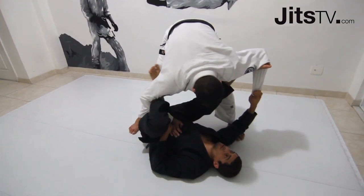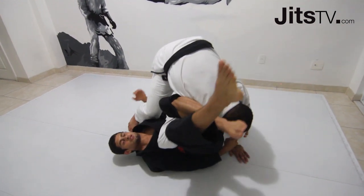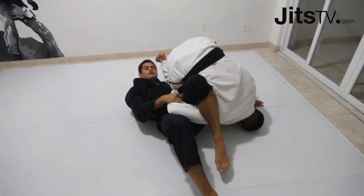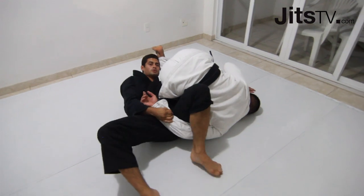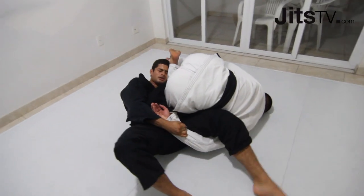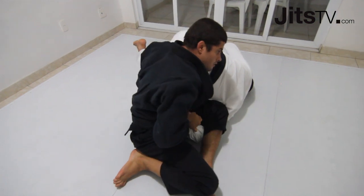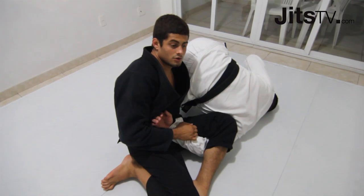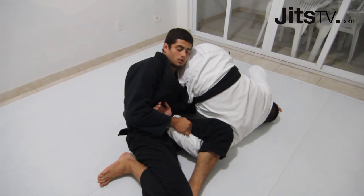I can either go to the triangle, but now I'm going to shrink my leg up and twist my body, going for the omen platter. My head is trying to get as close to this foot as possible so I can get the leverage to go up. I'm trying to finish the omen platter, which is very hard at a high level because the guy is going to roll.